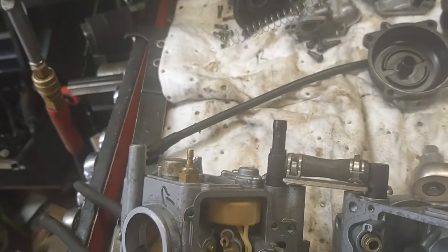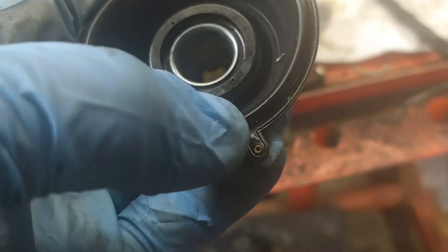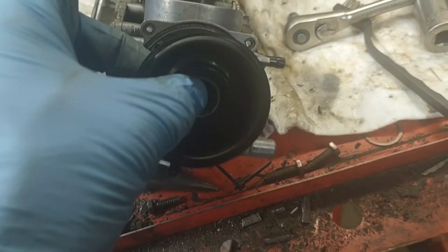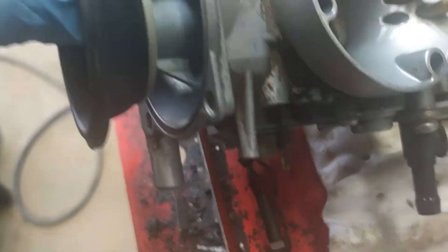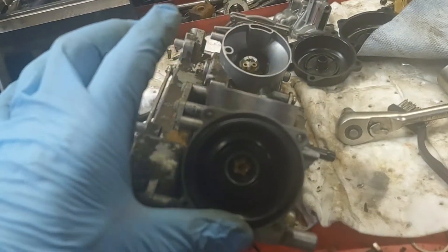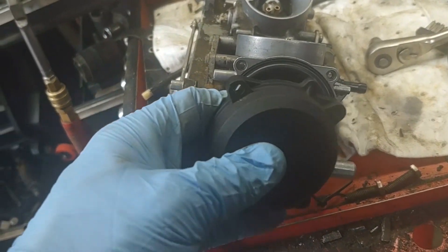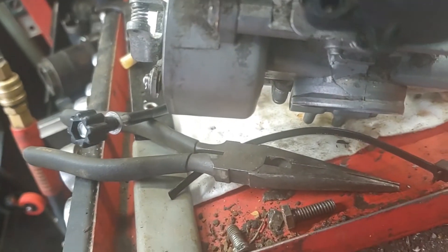Got the bowl bolted up to the bottom. Next thing to put in is the diaphragm. Make sure you keep that little small dial that's inside there. This thing will only go back on one way, so orient it so your dial lines up with the hole and slide the diaphragm down in there. Look on the inside and make sure that needle lines up with that little brass collar that sticks up. Rub your hand around it to make sure the rubber part gets into the little groove. Put your spring back on, then the cover, then the four screws to hold it on. This is also oriented so that tab lines up over the dial.